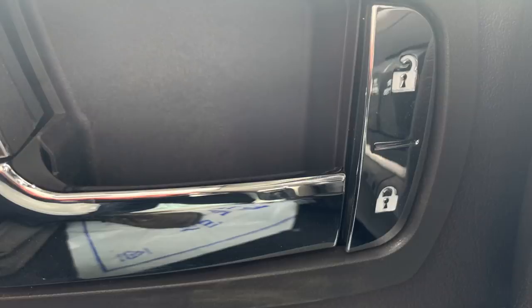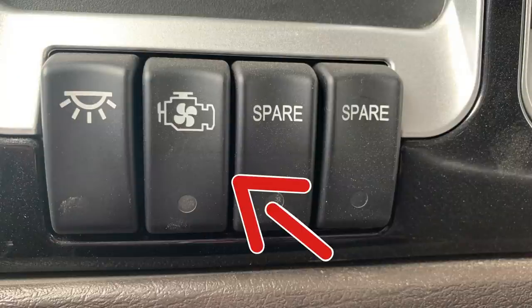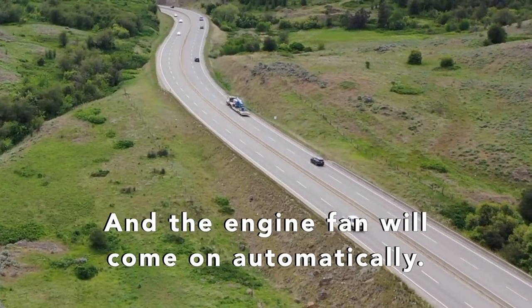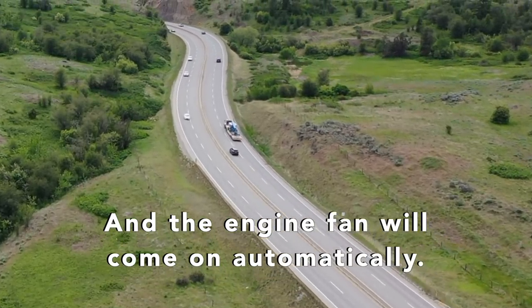Power locks on the vehicle as well — same as your car. Down here on the left side of the steering wheel, you have your interior lights; you turn those off and on. You can also turn on the engine fan for the radiator. So if you're pulling hard in the mountains and the engine starts heating up, as diesel engines will when you're pulling hard, you can turn on the engine fan as well.